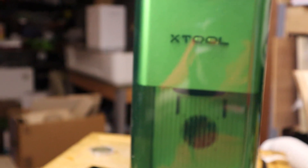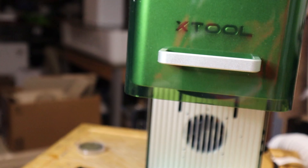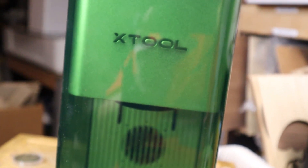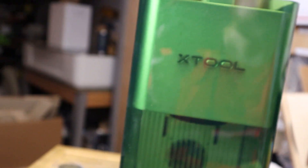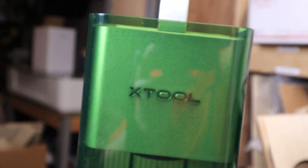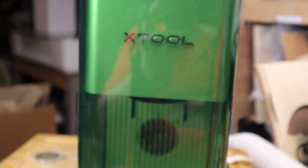That is a quick tour of the machine itself. It is put together really well — it's well-weighted, it's not going to move around, the shield slides up and down really easily, and everything else is really well thought out. I've loved using it. So now let's get to the good stuff: what have I been making and engraving with this machine?